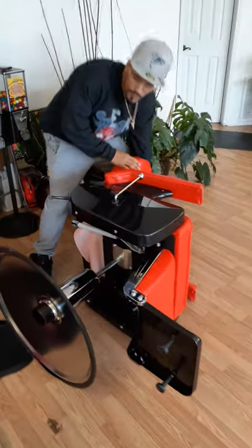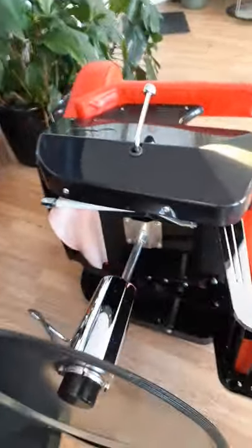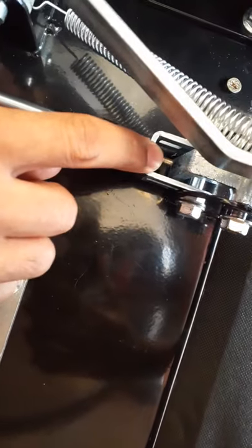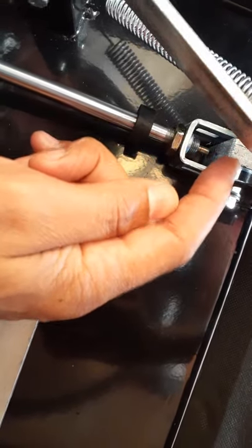Turn your chair on the side. You're going to need to get down right here and look at this part — this pin, this pin that's going into this. If it's doing it, it's because that pin is pressed. That pin is the key. If this pin is pressed and it's hitting this, it's going to always recline.